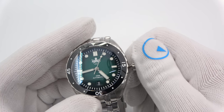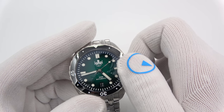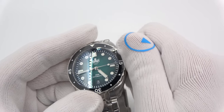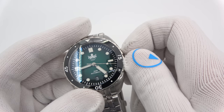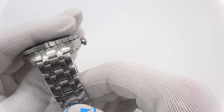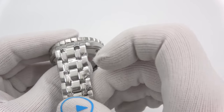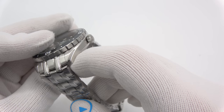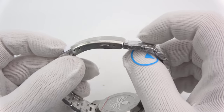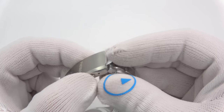I can change the time. One click out and I can change the date. Wind and then push in and turn to secure it down for your 300 meters of water resistance. It comes on a nice solid link bracelet with screws. It is a multi-link bracelet with five links going across, brushed and polished accents, and a pretty cool clasp — a double push-button deployant with three positions of micro-adjust.